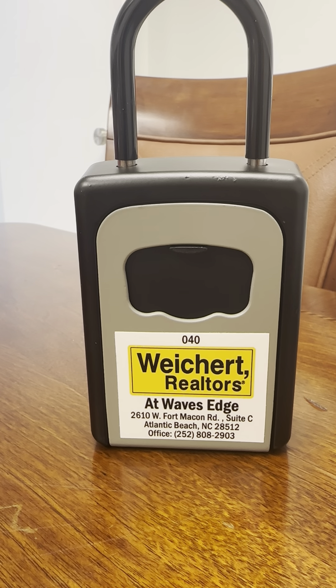Hi, this is Chris Scott. Tammy and I are your property managers for your Waves Edge vacation rental property, and I want to show you how to open the lockbox to your unit.